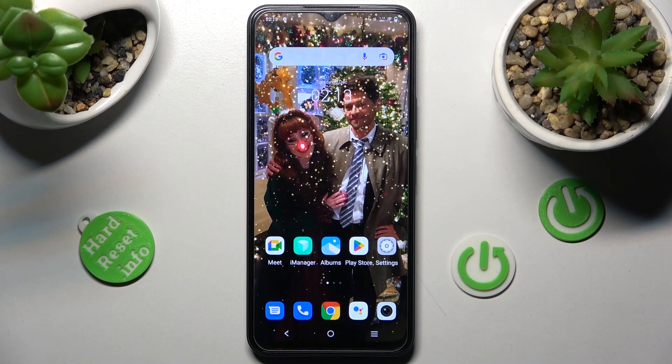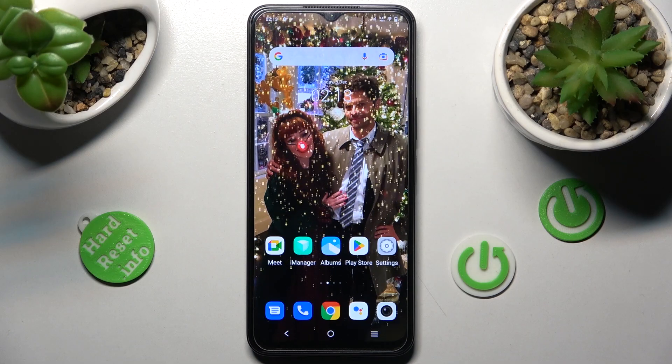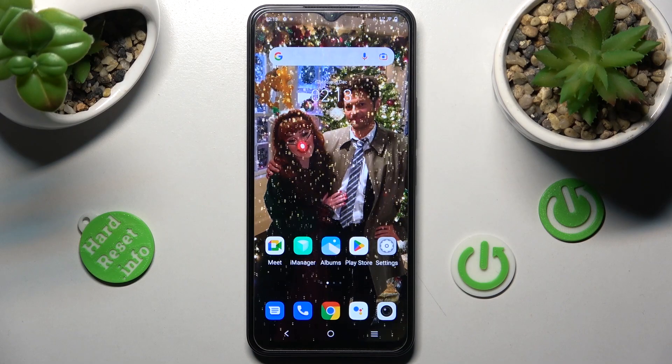Hi! In front of me is the Vivo Y35, and today I would like to show you how you can set up an alarm clock on this device.